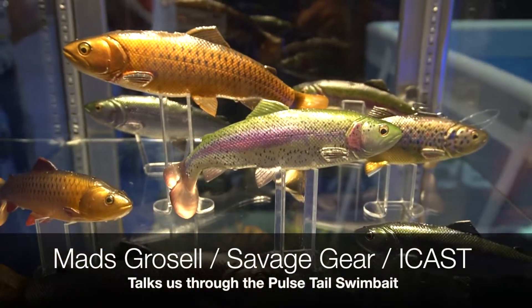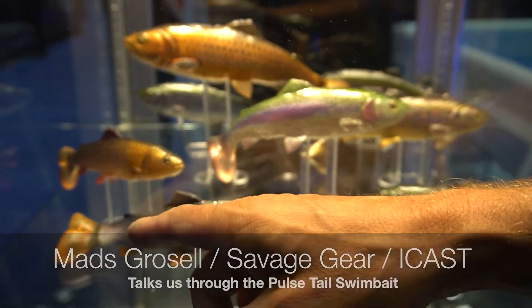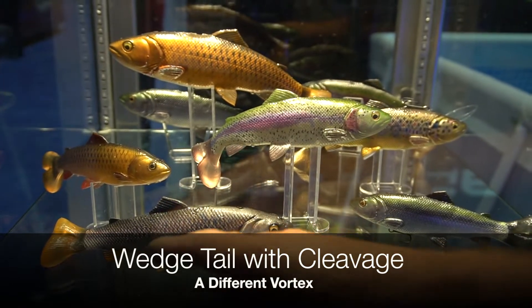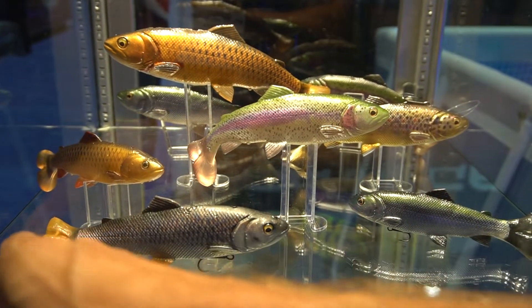Check this out — this is the line through split fin trap. Look at the cleavage that we have in this boot tail. Instead of the water passing over the boot tail like we've seen for years, the water actually passes through that cleavage right there and creates a double vortex on the back of the tail.